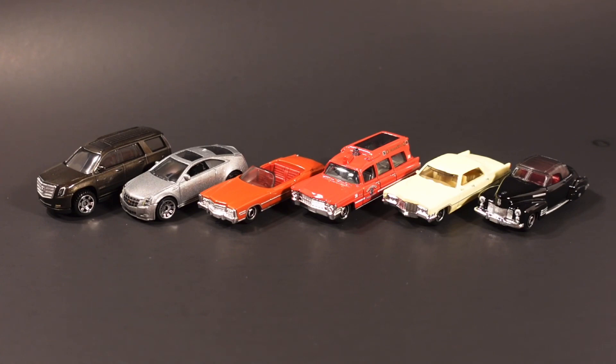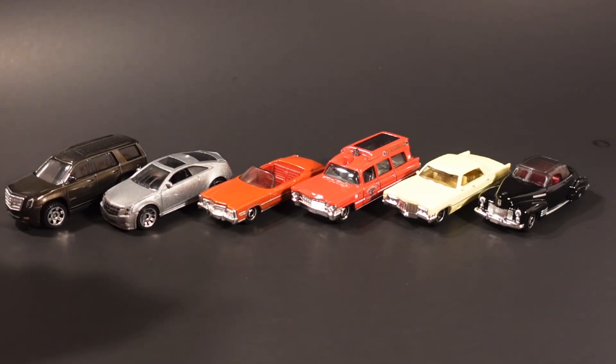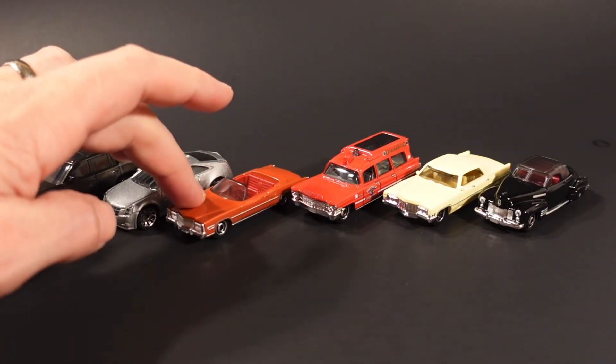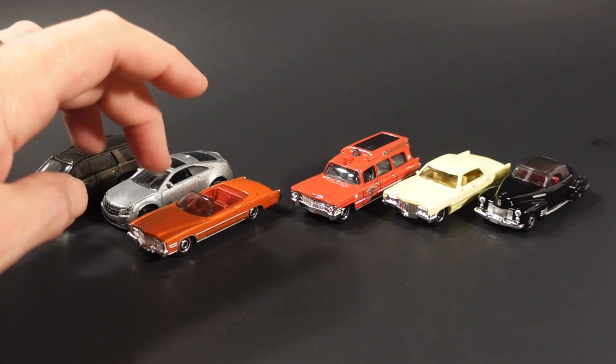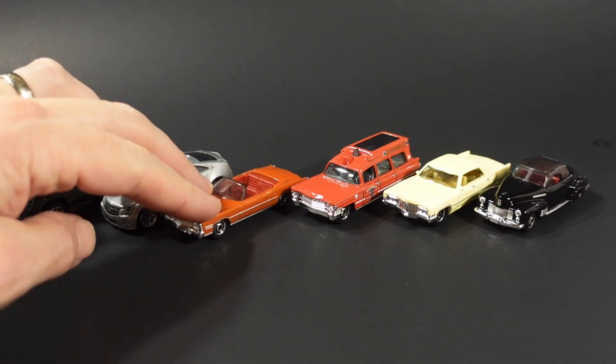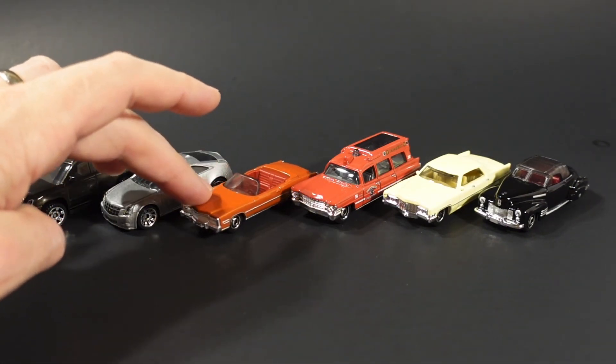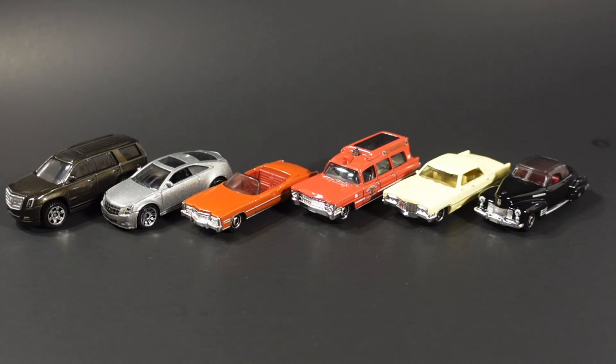That concludes the new Matchbox Cadillac set, and as usual I'll pick a favorite. This one's going to be a little bit difficult. The modern castings — I really like the detailing on them. I like the color of the Escalade. The Eldorado I think would look better with a different colored interior, and the casting seems a little bit small compared to the rest. The grille detailing is really nice on that car though.